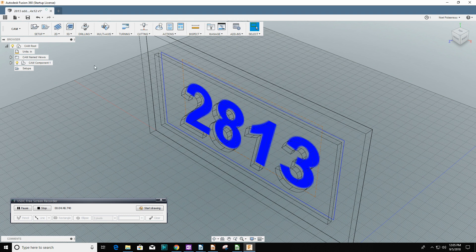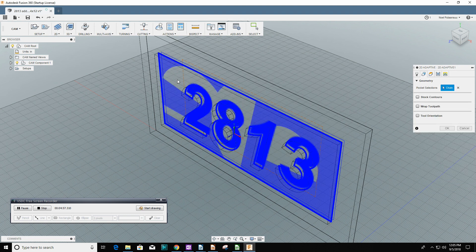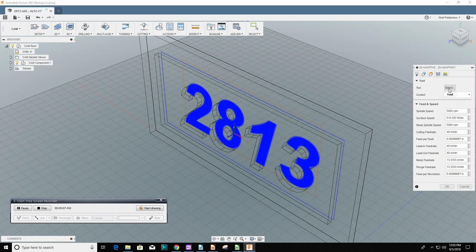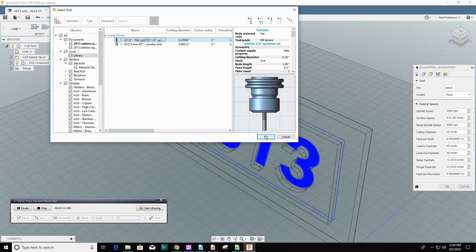I'm changing units. I like working in metric but the wood projects that I work on, I work to the imperial system. When you're designing a sign, the main point is that people can find you.